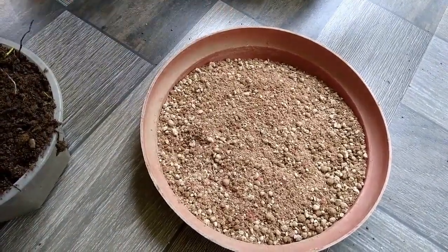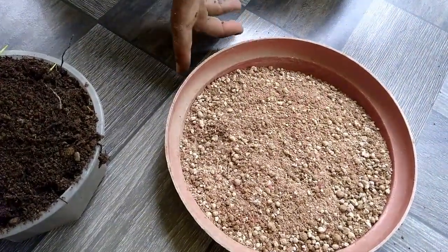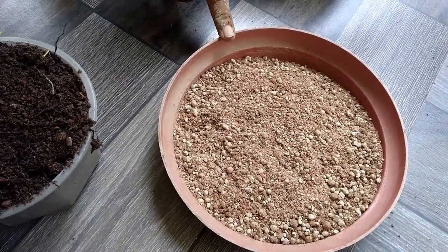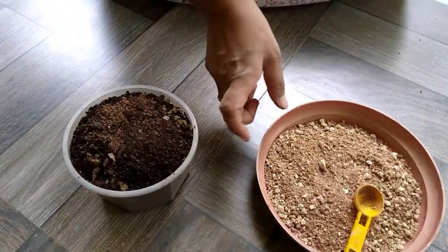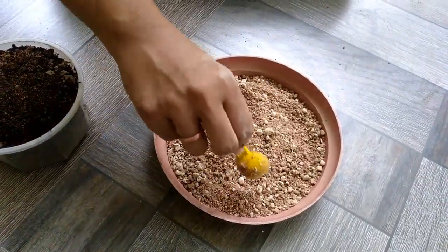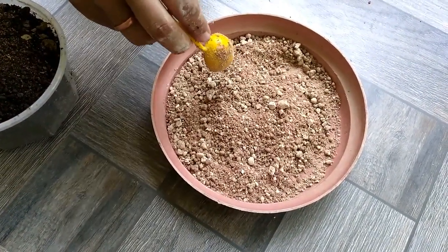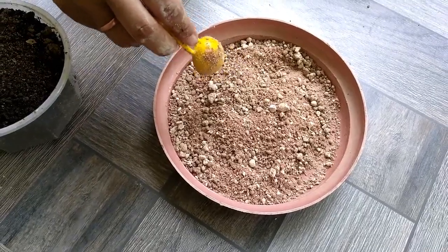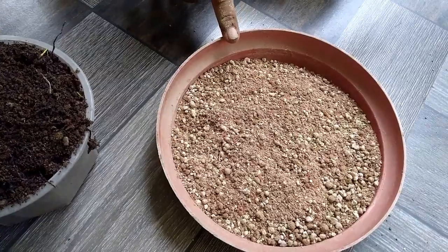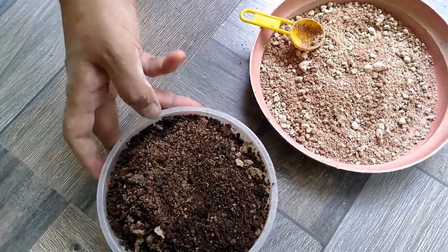If you want to know how I prepared this fertilizer mix, just follow my video on the caring guide of Sthalkamal — that is the land lotus plant. Its link has been given in the description box. Now I am going to apply the whole organic fertilizer mix and 50 grams of the chemical fertilizer mix at a time, as my Allamanda plant is not yet quite matured enough to take an extra dose of chemical fertilizer. So it's better to apply less chemical fertilizer during its initial stage.